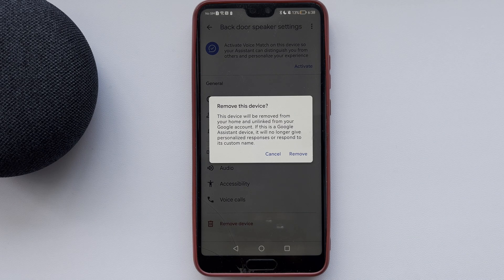That's it — now you know how to reset a JBL Google Home speaker. Thanks for watching. Please like and subscribe to the channel. Good luck, and see you soon!